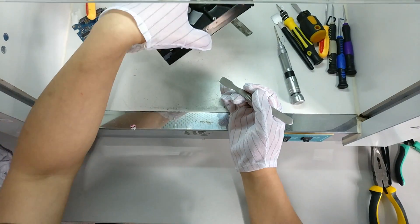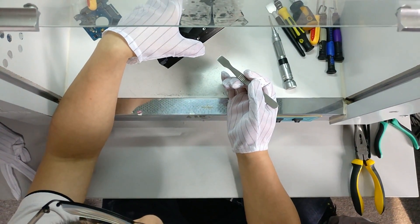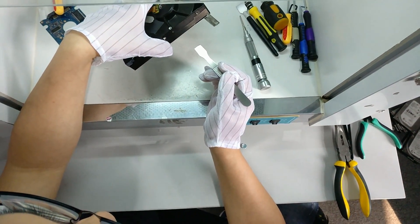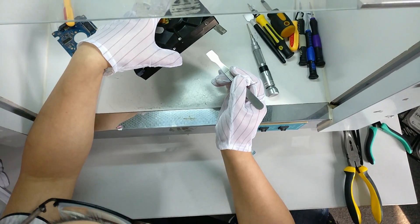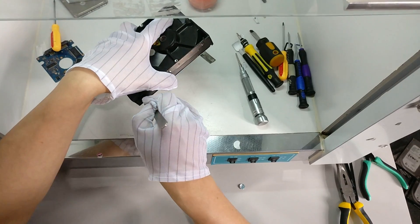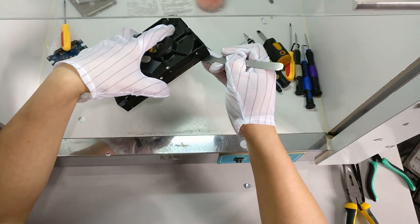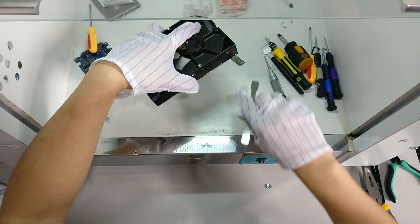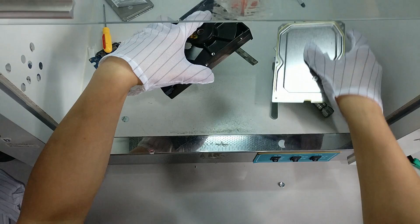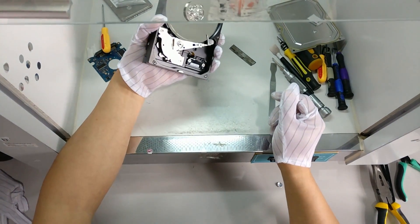We can hold the hard drive this way in case there is some dust on the lid, so it won't drop to the platter. This is the best way to protect the platters. Now we put the lid aside and we can check.